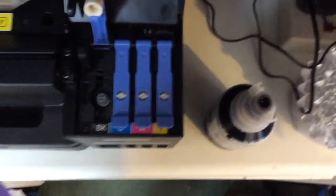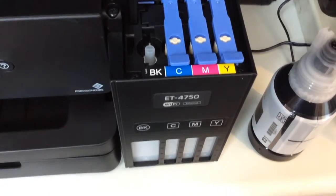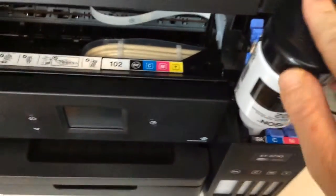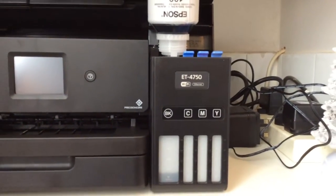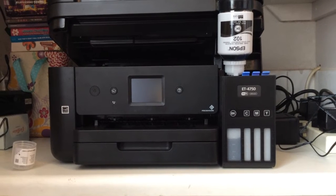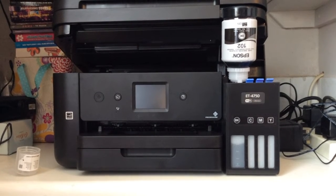The ink bottle fits right on here — this is the black. They're all labeled, really easy to follow along, so you should never get the wrong color. BK for black, that's the black bottle. You can hear it and see it going in. This is much better than the last one — on the last one I couldn't even see it. I'm so much happier that the manufacturer and third-party retailer worked together to get me a new printer.